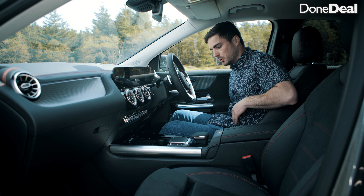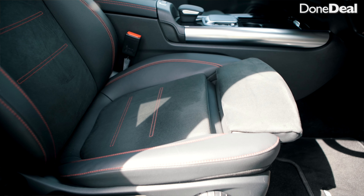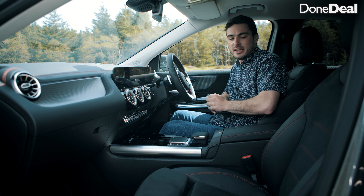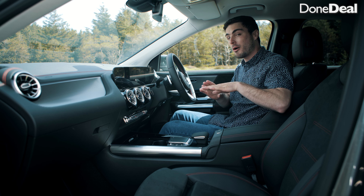If you'd like to search for EQAs for sale or any Mercedes, hit the link in the top right corner. We've got over 1,000 trusted dealers on DoneDeal — but let's get into the full review.